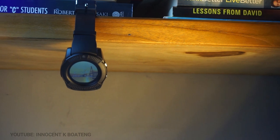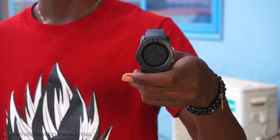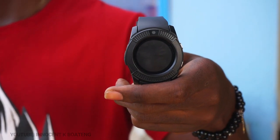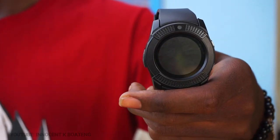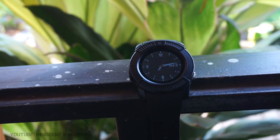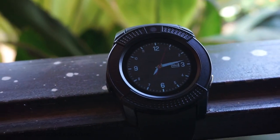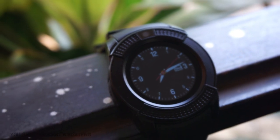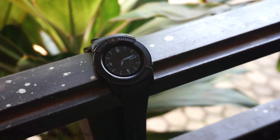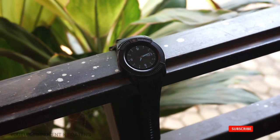Alright guys, that's my unboxing and review of the Modio MW03, going for 80 Ghana cedis. Let me know in the comments if this is a watch you'd try, and your general thoughts about it. Thank you so much for sticking around — please don't forget to like and subscribe, and I'll see you guys in the next video. It's Innocent here, bye!